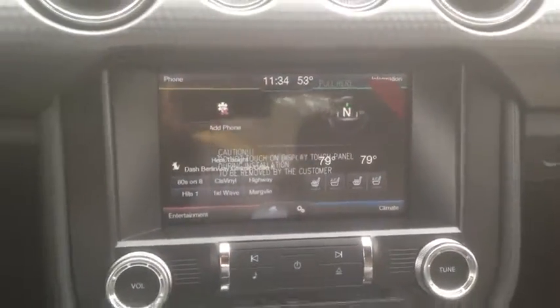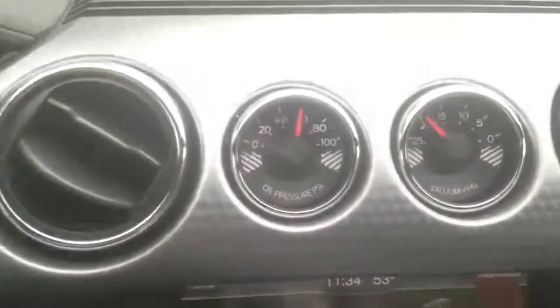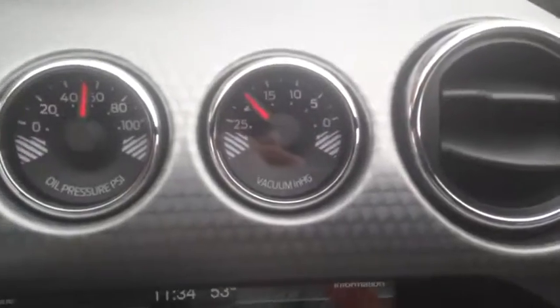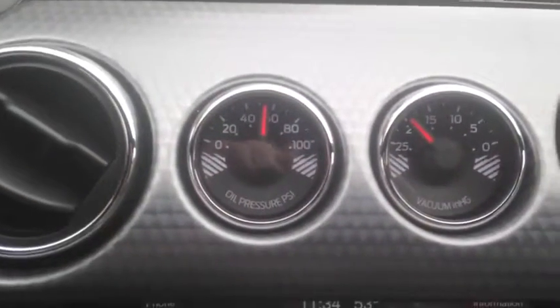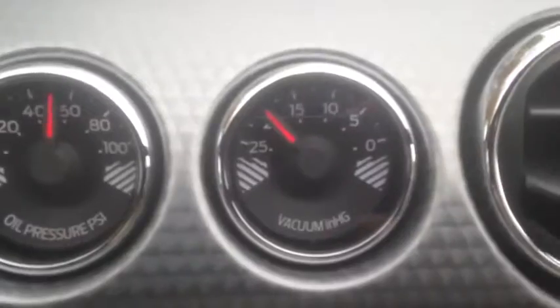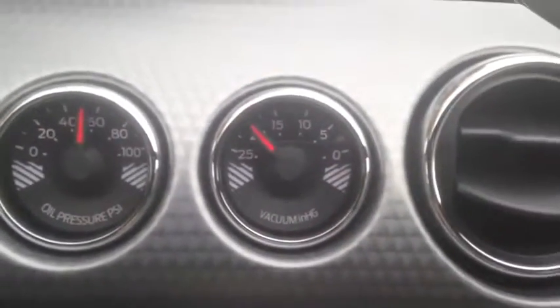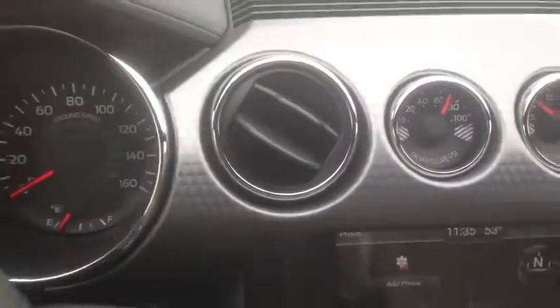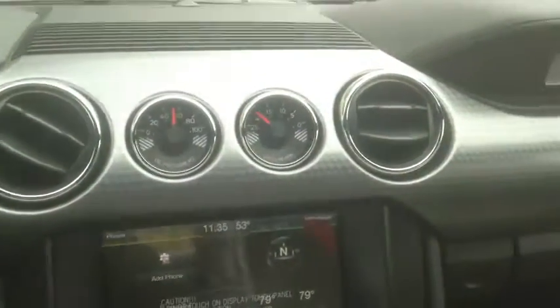On the screen right here you can get the tire pressure reading, and when you rev it you can see that update. This is a very nice-looking vehicle — it's the nicest Mustang generation in a very long time. You'd have to go back to almost the first generation to beat this.